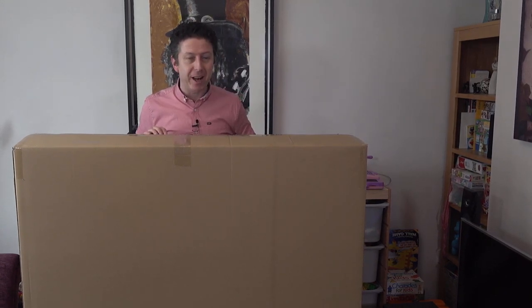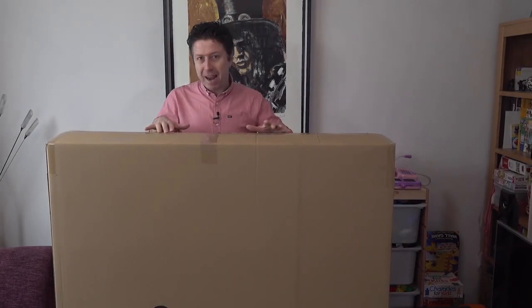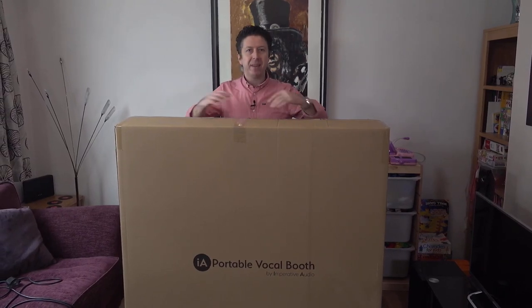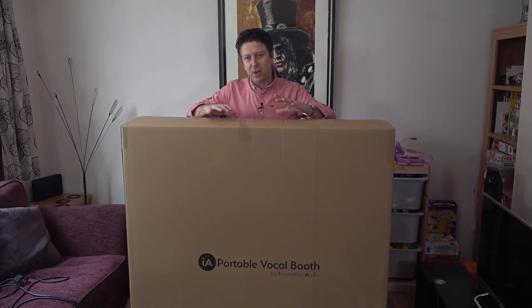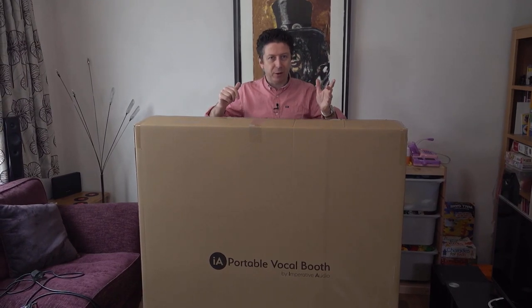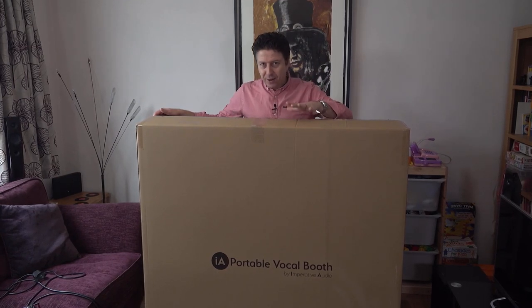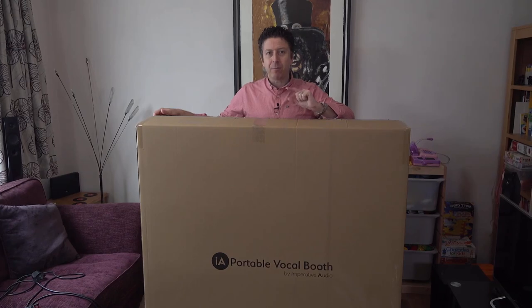Hi everyone, it's James here from Production Expert. I've always wanted to start a video by popping up from behind a box of this size. In here is the Imperative Audio Portable Vocal Booth. We're going to do some recording inside the PVB, and then we'll do some recording outside so you can hear just how much effect this thing is having. I'll also leave a microphone outside the PVB so you can hear how much sound is escaping into the real world. This thing is designed so you can have a real vocal booth sound without having something physically sitting on your shoulders like the Isovox does, but it's portable and transportable. It's a sizable chunk of thing, but when you see it set up I'm pretty sure you'll be impressed.